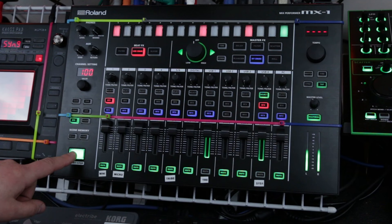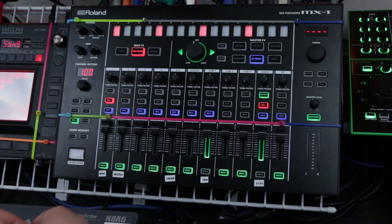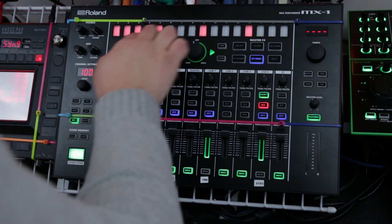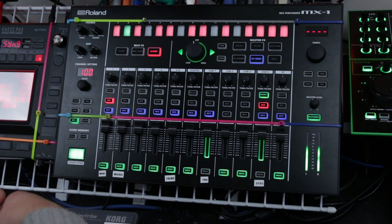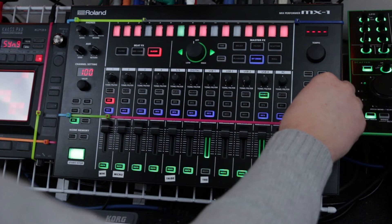Every channel has its own BFX, and they're all completely separate. You can have a different type of BFX on each channel, which is a really nice way to give different flavor to a loop. Let's see what a slicer sounds like on that channel — I'm just going to hit some random pieces and see what that sounds like. As you can see, that brings a really nice, completely different feel to the loop, which you can turn on and off at any time with this button.